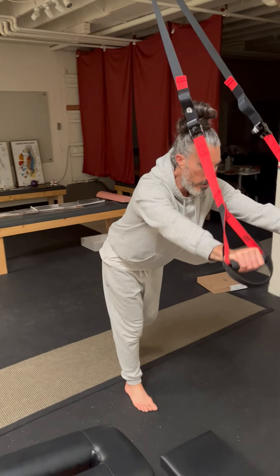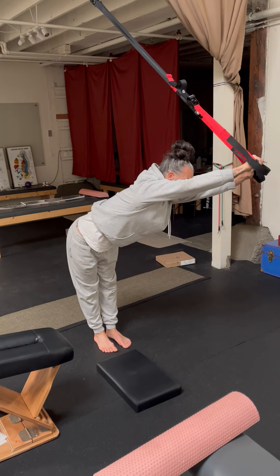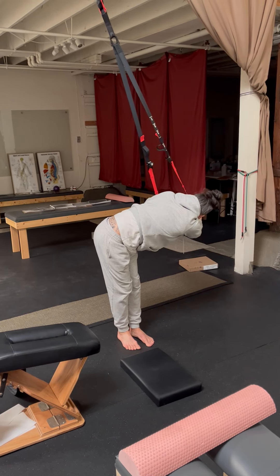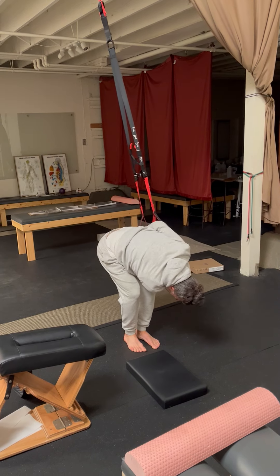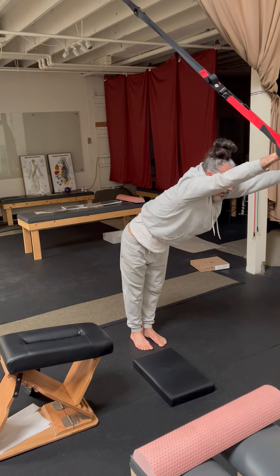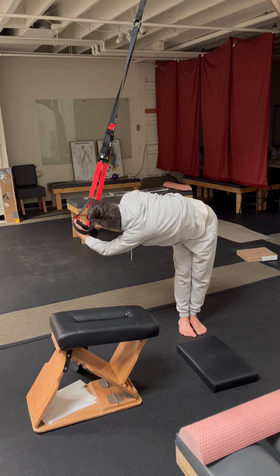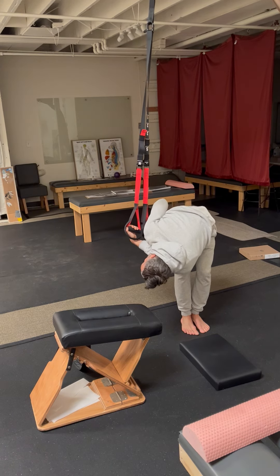I'll stick my butt back and then bring it all the way across, stretching my thoracic cage. I'll turn this hand over, palms up, then down and around and through, then come back up, come around, turn this hand over, reach around, look back. I'll try and keep my butt back and stretch my thoracic cage.